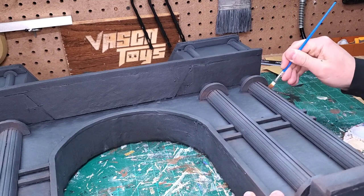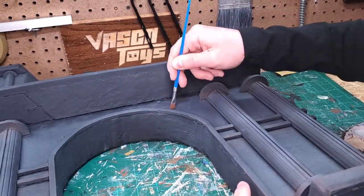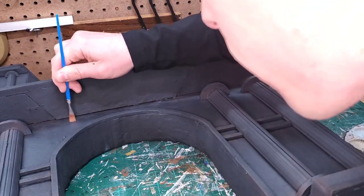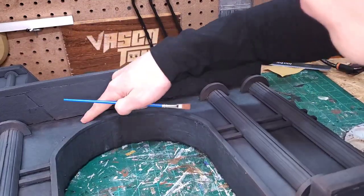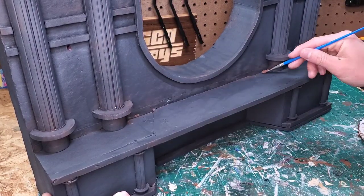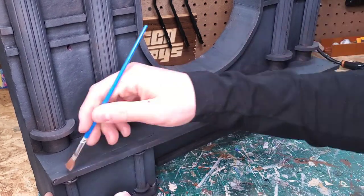Something my diorama mentor Al Figures always taught me is that you want to paint the areas of the diorama least likely to be seen as well — like the underside of this concrete area that I'm painting right now. This kind of practice speaks to the professionalism of an artist and their passion for their work.